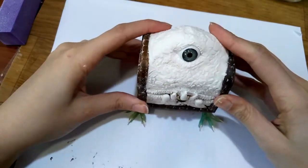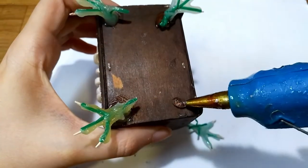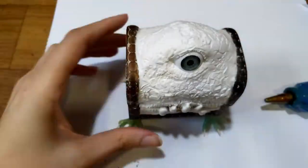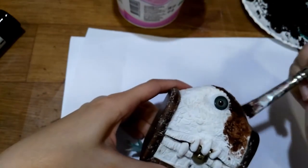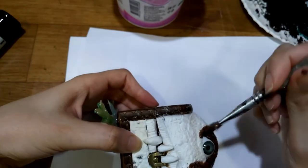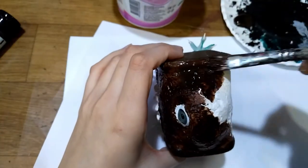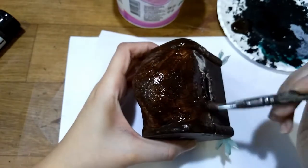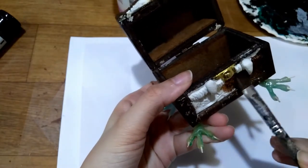I glue two in front and two in back. I started painting with a generous amount of dark brown color. I covered everything in brown except for the teeth.